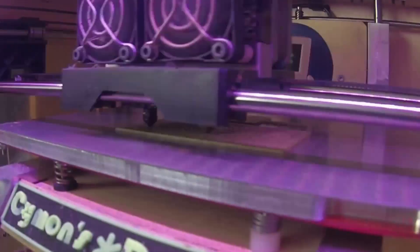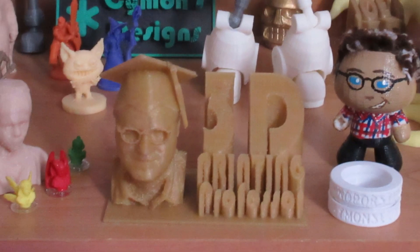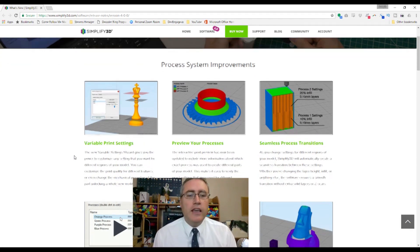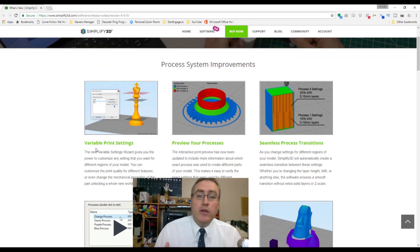Good morning everybody! Simplify 3D 4.0 dropped this morning and it has some super exciting features that I'm going to show you today. Here's the website for Simplify 3D that explains their new features for 4.0. If you have already bought Simplify 3D, all you have to do is log into the website and download the new version.